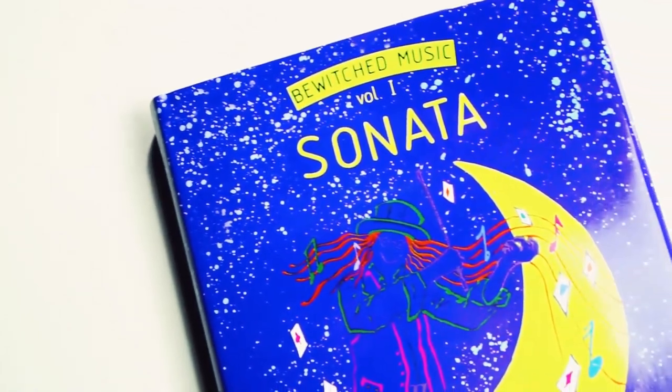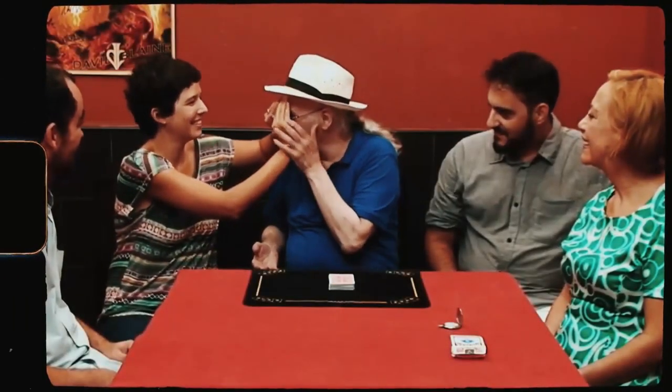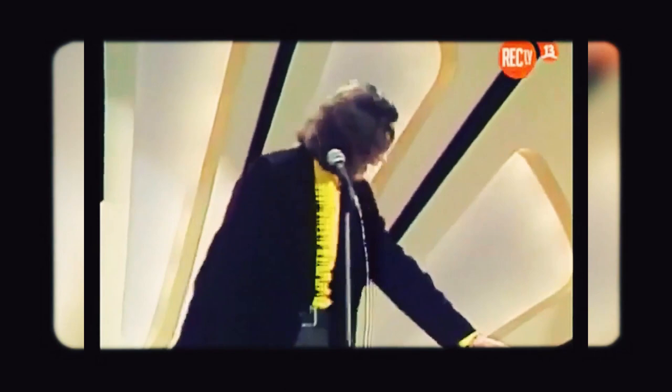Many years ago, I was dying to get a copy of Sonata, and I couldn't find it anywhere. It took me years until I got a copy, and I was so excited. And I have to confess, I'm as excited about this upcoming version of Sonata, because it's already a great book and they made it better. I want my copy.